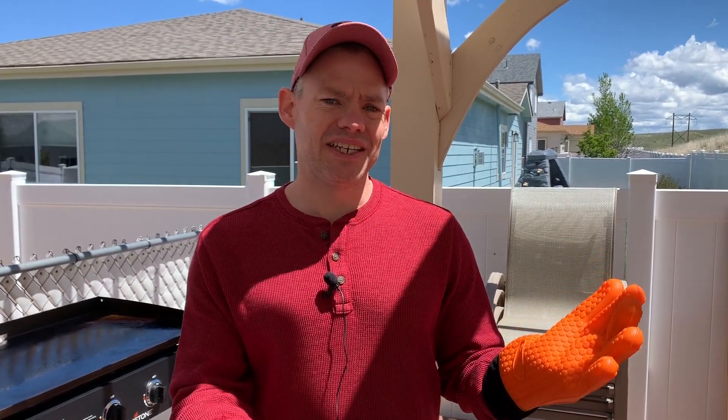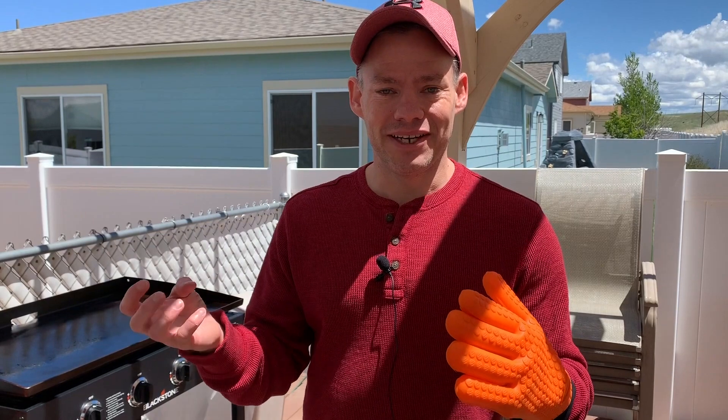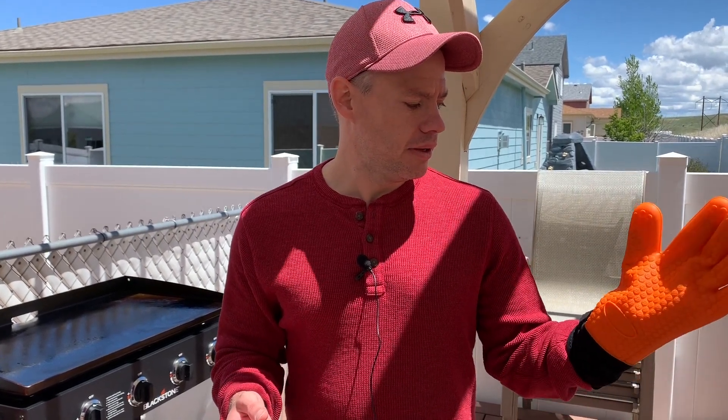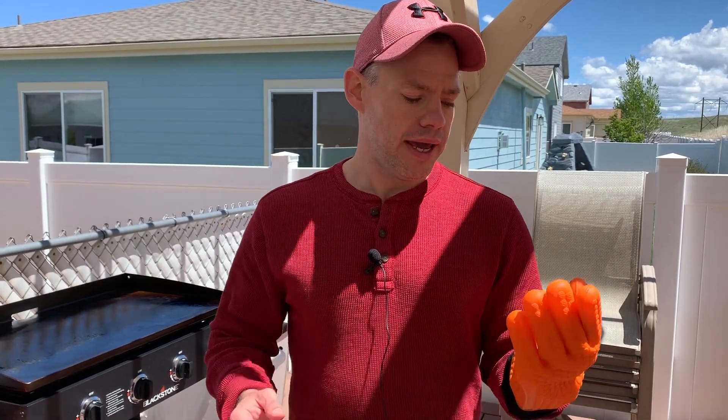These are really nice. Since they're silicone, they're not going to soak up that oil. I found that out the hard way — I was trying to season this griddle using regular gloves and I thought they were great, they didn't burn me. But after a few minutes the grease soaks into the glove and it starts burning your fingers anyway. I wish I had these at that time. I got these at Walmart and I'm going to put a link in the description so you can pick them up too.